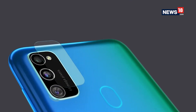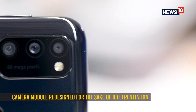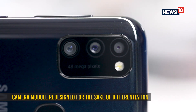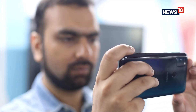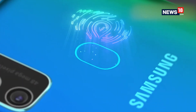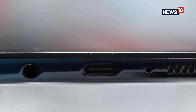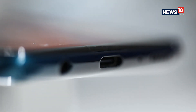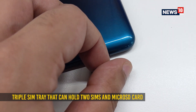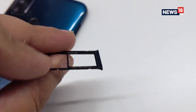You do get new colours though, and the camera module — while still housing three cameras — gets a redesign to differentiate the M30s from the M30. It's a more rectangular piece holding the three cameras and the LED flash. There's also a physical fingerprint reader at the back, a USB Type-C port on the bottom, a 3.5mm headphone jack, a single speaker grill at the bottom, and a triple card slot that can hold two nano SIM cards and a microSD card.